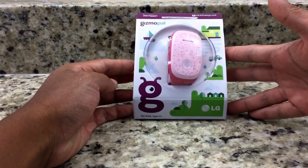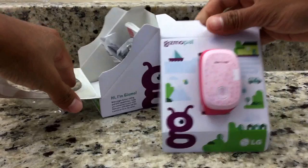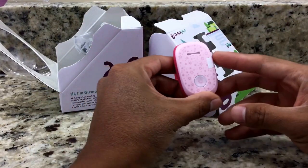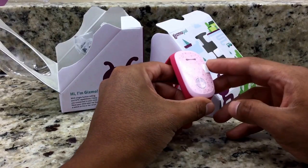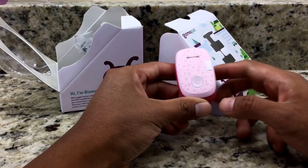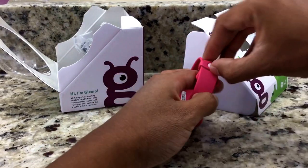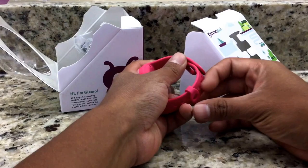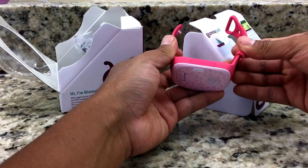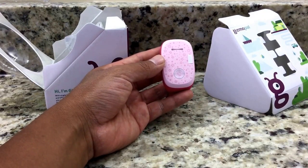We're going to go ahead and open the box right here on the top. As you can see there's a little paper, and that would be the Gizmo Pal. We'll pick it out — there's a tiny little plastic that covers the front face of the Gizmo Pal, covering the call button. On the back you can see the serial number. You also have the band with a little clip so you can clip it on. It's exactly the same as the blue Gizmo Pal.